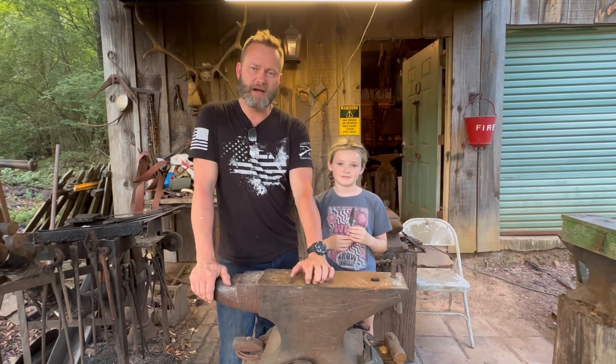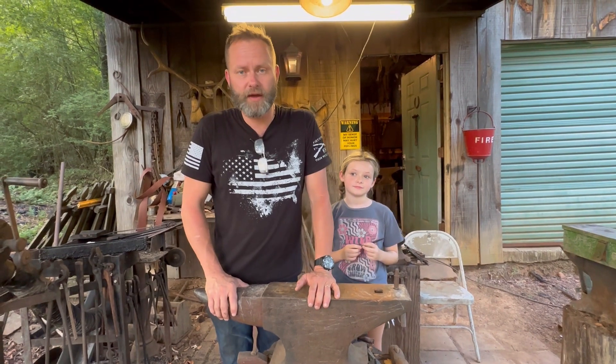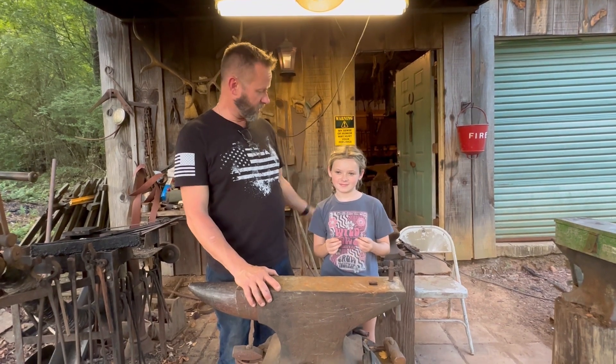Hey y'all, Chad with O-South 4s. I actually have some time to get back in here and shoot a little video for y'all. I've had a couple of requests to show y'all how I file my blades and get them ready — filing the bevels for the edge and all. And today I got a special guest here on the channel. This is Molly May, my youngest. Say hey, Molly.